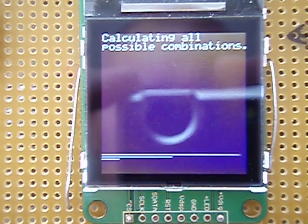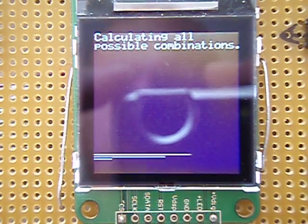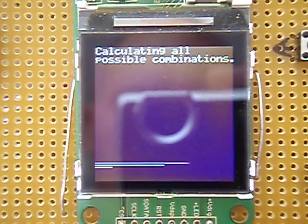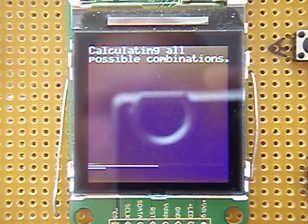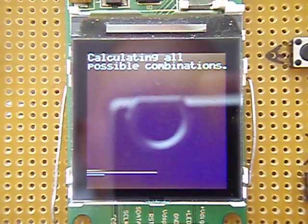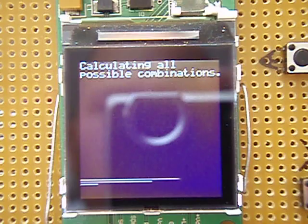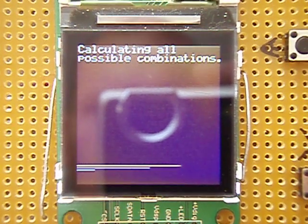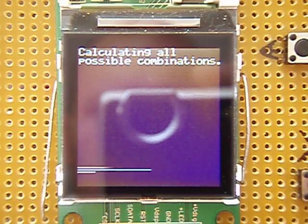Hello again. This is the same device as usual, but now it's programmed to calculate a 64-bit combination. What it's doing right now is trying all possible combinations in 64 bits.